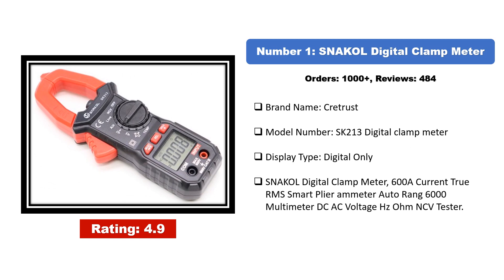Starting at number one: the Snackle digital clamp meter. Brand name: Cretrust, model number SK213. It is a 600A current true RMS smart plier ammeter with auto-range 6000-count multimeter, measuring DC/AC voltage, hertz, ohm, and NCV.